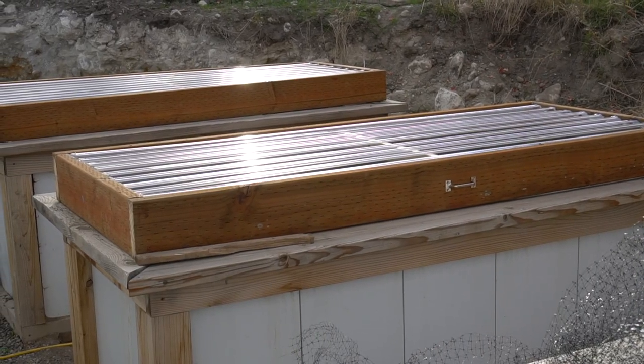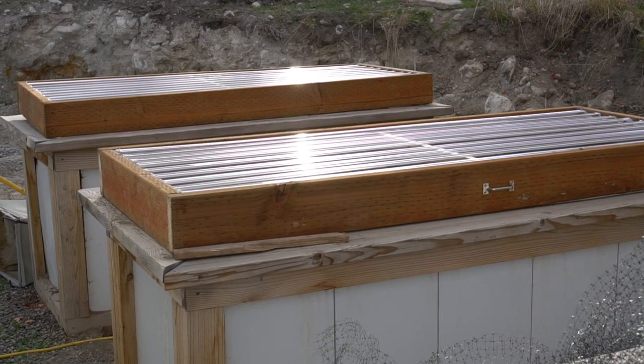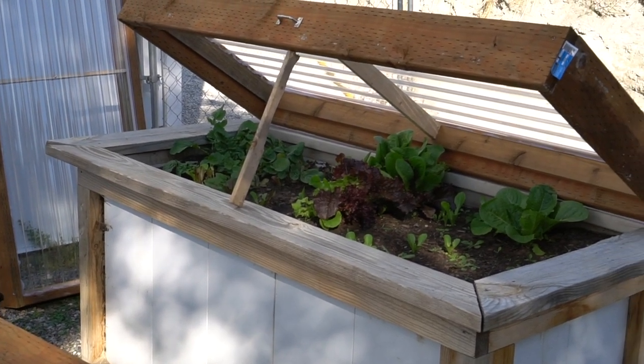There's a gentleman here called Caleb Warnock who lives in Utah and uses cold frames to grow lettuce and all sorts of vegetables throughout the winter. Winter here in Utah gets really cold — I've seen a whole month without getting above zero degrees. So you're basically stuck with what the grocery stores have. I like having fresh greens and being able to keep my herbs throughout the winter into the next year instead of replanting every year.